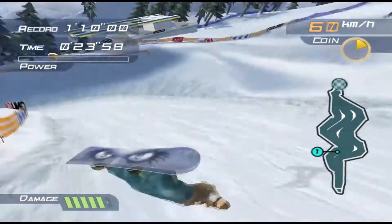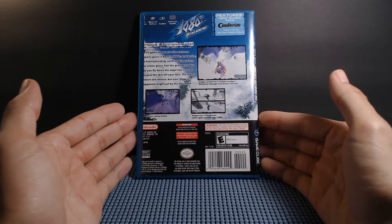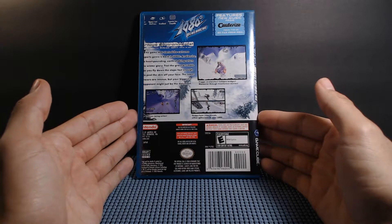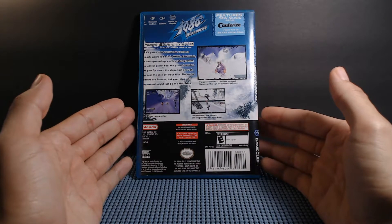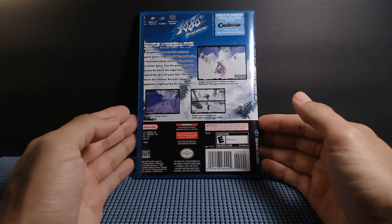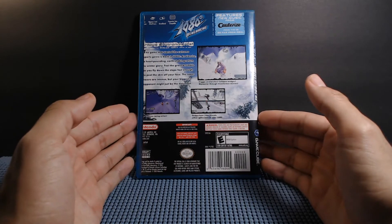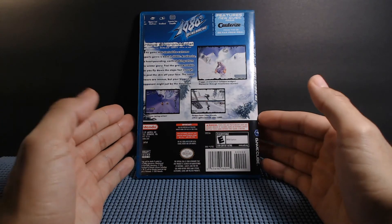I recommend any of you who are interested in GameCube games, or collecting and going back to find good games to play from yesteryear, to definitely check this out. There may be better or more robust snowboarding games, but what's in this is solid and to the point and just a lot of fun. I'm glad I did not overlook this in that $10 bin — absolutely one of my best purchases ever. Let me know in the comments what you think about snowboarding games in general and 1080 Avalanche specifically. Thanks for watching another one of my gaming collection videos, and I'll see you in the next video.